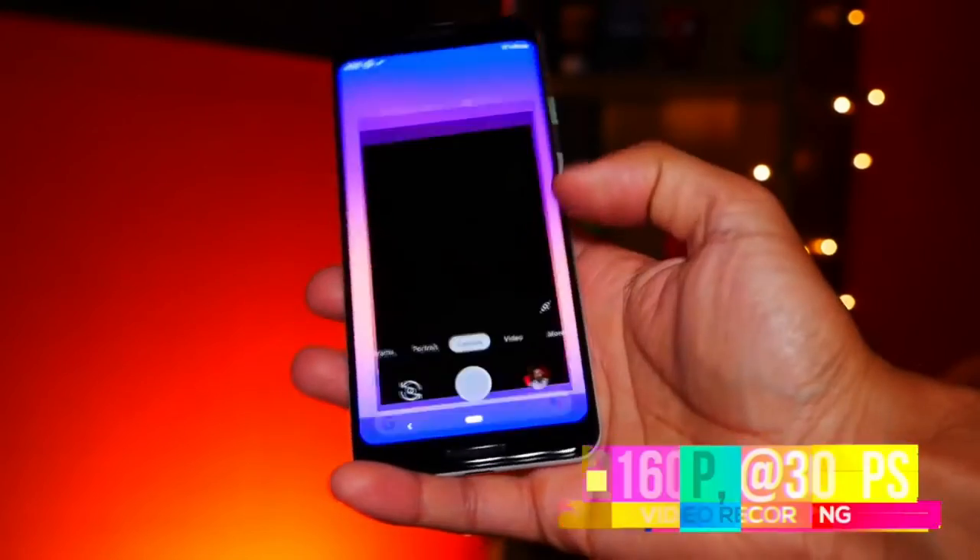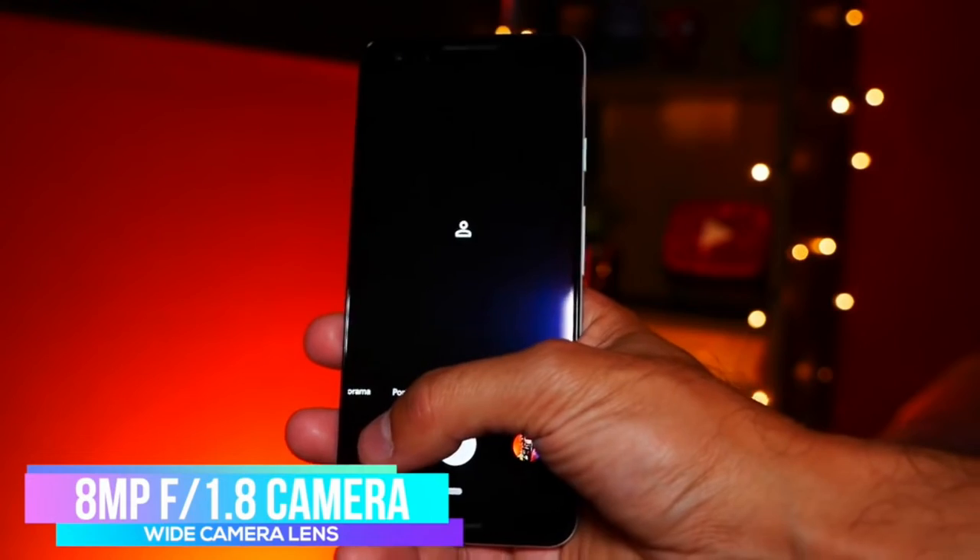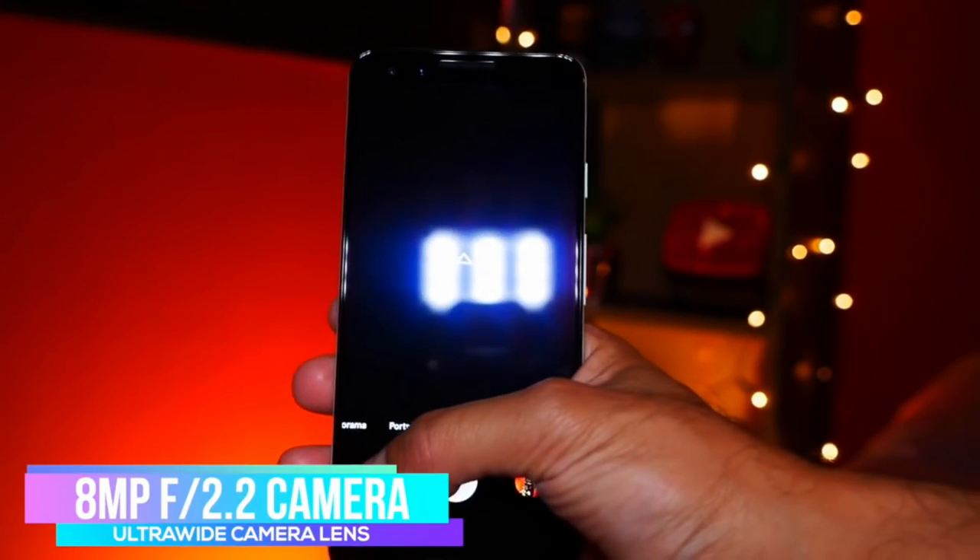For video recording, it records at 2160p at 30 frames per second, but it can do 1080p at up to 120 frames per second and 720p at up to 240 frames per second. That's not quite the slow motion recording of phones like the Huawei and Samsung that can go up to 960 frames per second, but hopefully they can work on 4K at 60 frames per second in future updates. The front-facing camera is an 8 megapixel f1.8 aperture wide lens, and it can also do f2.2 ultra-wide pictures. The ultra-wide feature doesn't have autofocus — that's only on the f1.8 aperture mode — but it can take some really cool wide selfie shots.